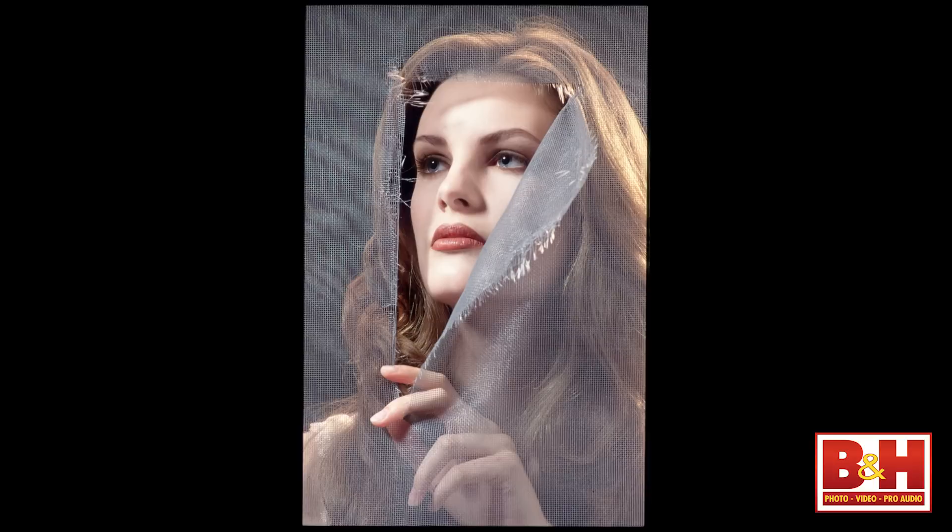I want to start with this photograph of Lexi. I made this one on film with a Hasselblad 250mm Sonar lens — it's got to be 24, 25 years old. The idea was to tell a story of a young woman looking out of a torn screen door and let people figure out why she was there, what the story was, and what the emotions were.